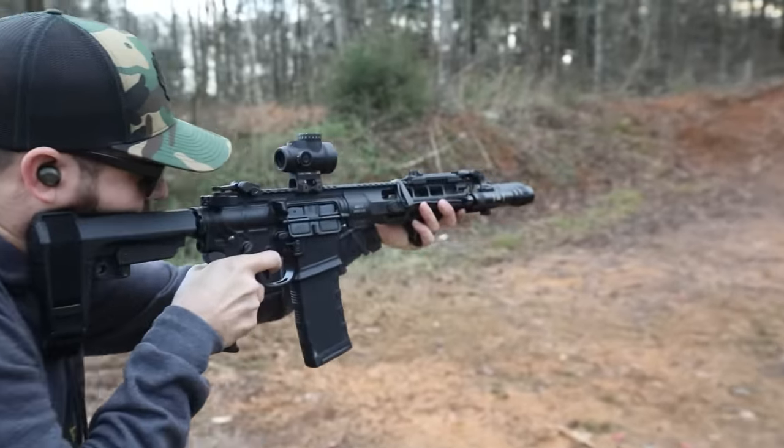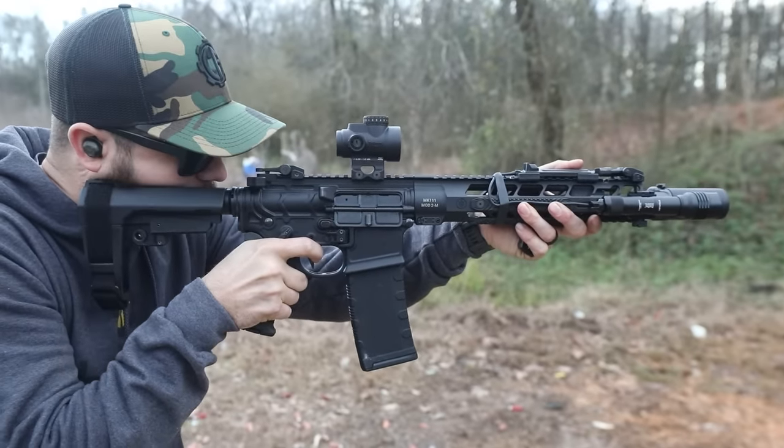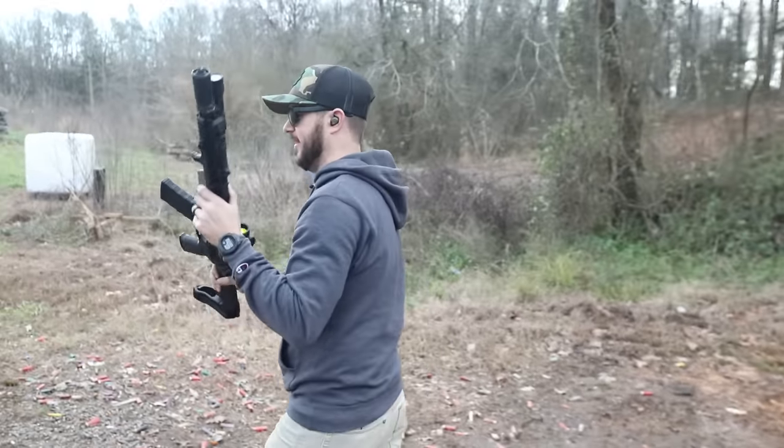Let's drop a couple of rounds with the Geissele — why not? Just show you guys how it feels, how it shoots. You're going to hear that nice quick reset on this guy. Feels good — feels like it'll work just fine.